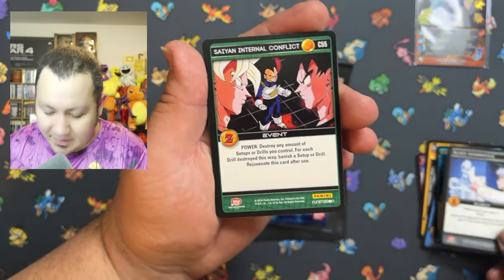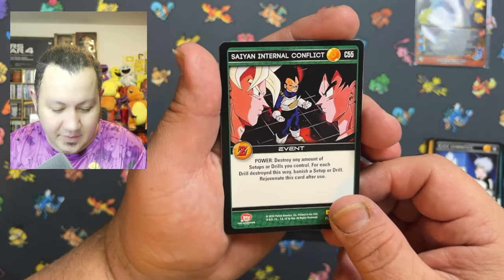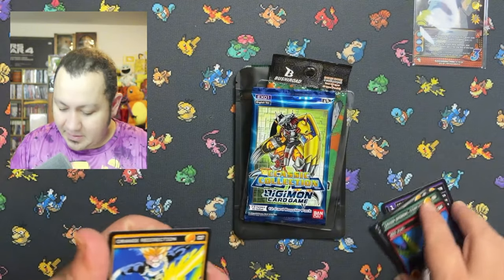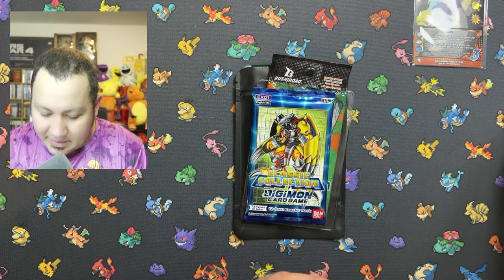We'll probably see if Steph wants any of these because she's a big Dragon Ball Z fan. And that's it for that pack — let's move on to the next one.